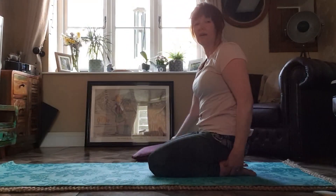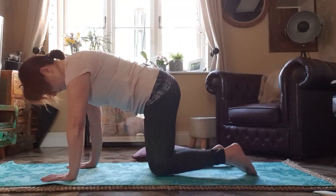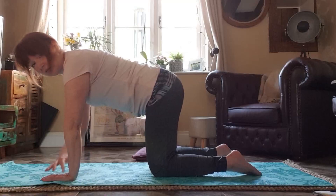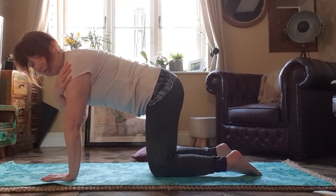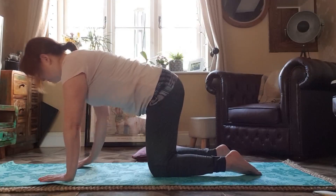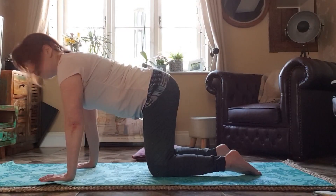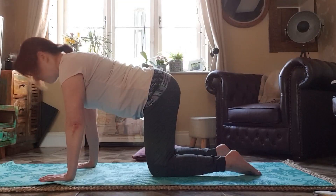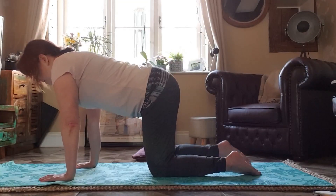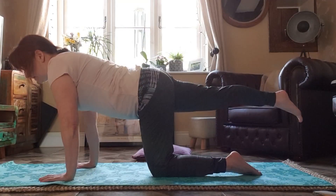And now back up into that tabletop position. Making sure that your wrists are under your shoulders, your knees are under your hips, back straight, head long, gaze towards the floor. This time we're going to test your balance. We're going to take one leg out behind us and lift it to hip height.